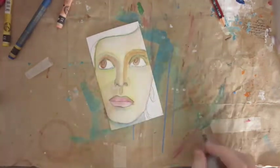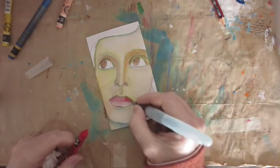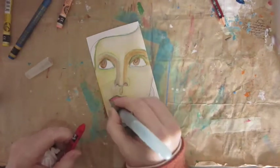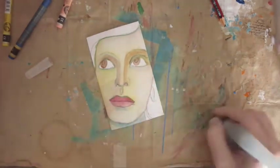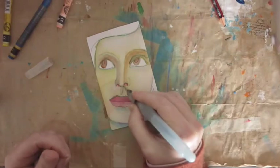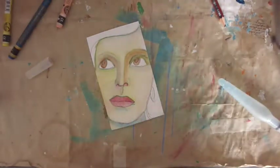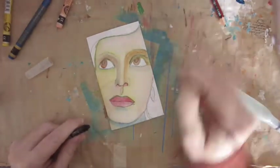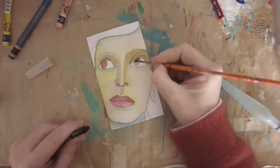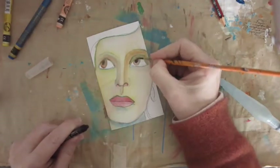Just darkening up the lip area there with a bit of red. If I put color in the eyes and color on the lips, I try to put those same colors into the face as well. I can see some nice shadows developing.